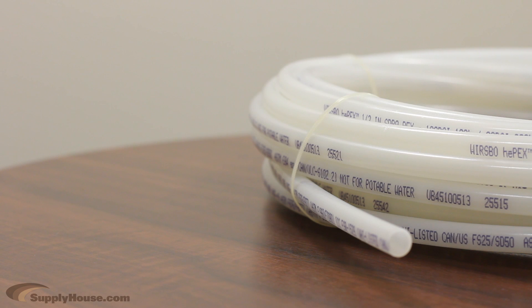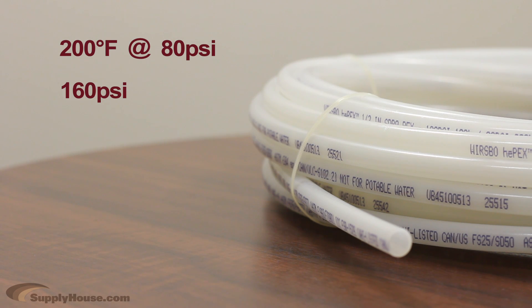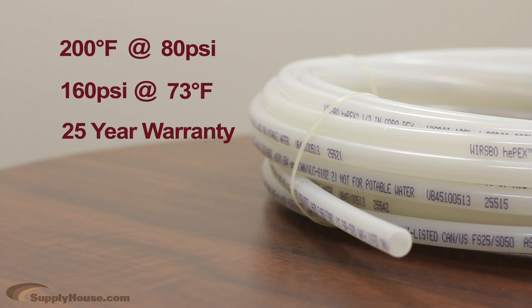This tubing has a maximum temperature rating of 200 degrees Fahrenheit up to a pressure of 80 PSI. It can handle a maximum pressure of 160 PSI up to a temperature of 73 degrees Fahrenheit. Hepex is backed by a 25 year manufacturer's warranty.